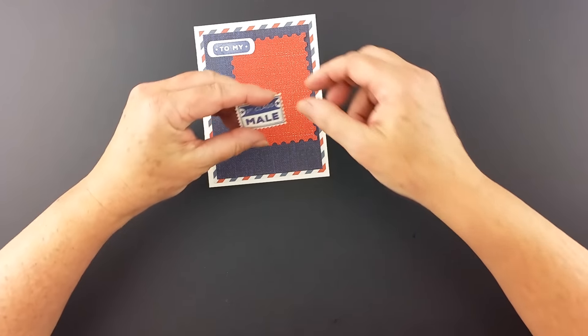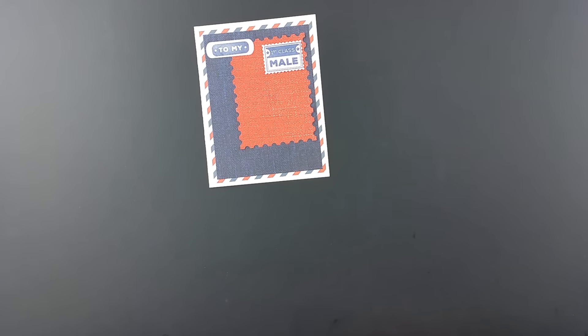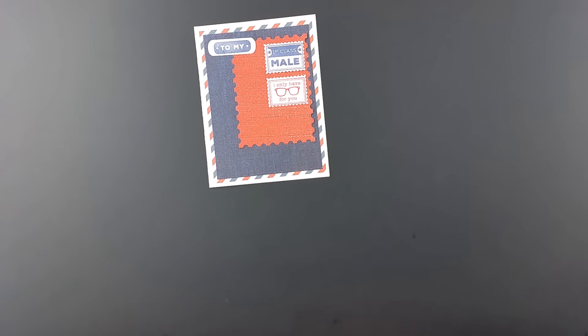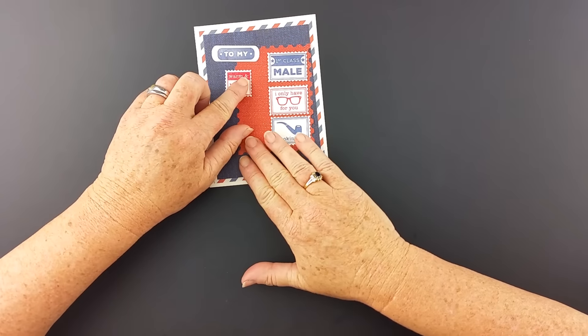I've selected different stamps from First Class Mail: 'To My,' 'First Class Mail.' Then I used 'I Only Have Eyes for You' because I've worn glasses as long as he's known me — he just got glasses and is still adjusting to them but looks pretty dang good in them. I'm also going to use 'Smokin' Hot' because he's a firefighter and I think he's pretty smokin' hot. I'm also going to use 'Warm and Fuzzy.'